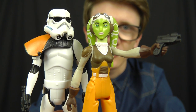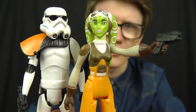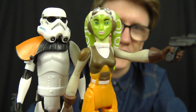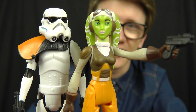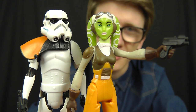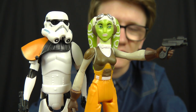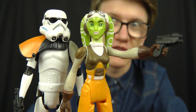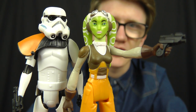Star Wars Rebels has been on television for a good number of months now and quite frankly the fact that it's taken this long to get Hera into our collections is a bit of a collecting travesty. Don't get me wrong, it was worth the wait, but she is a core character who should have definitely been released first.